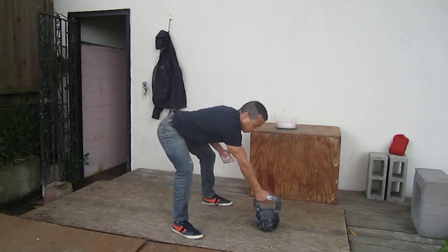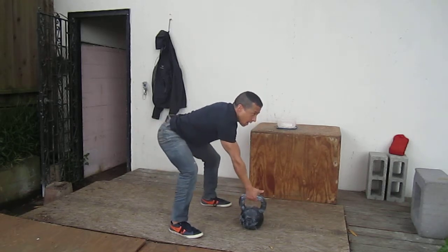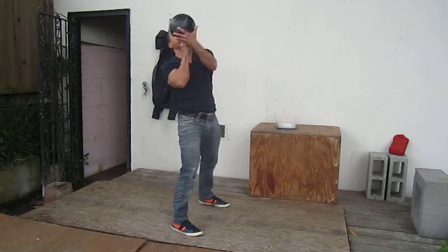Don't grip the handle — hook it. Hook it with your fingers and you're going to drive it back and clean it.